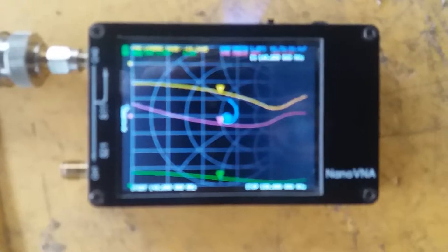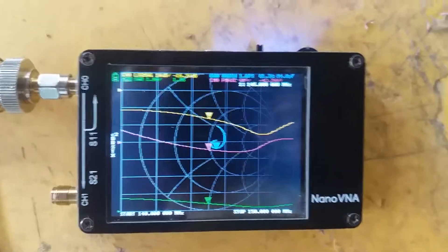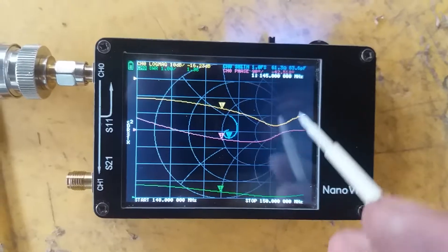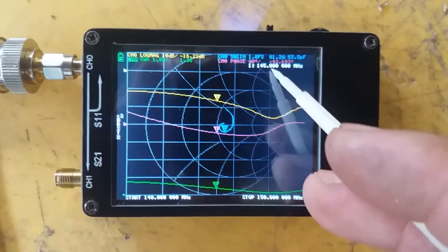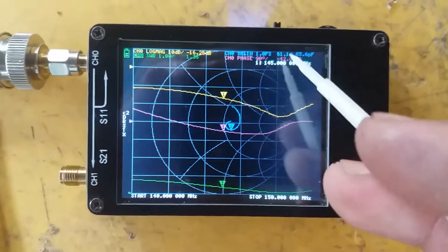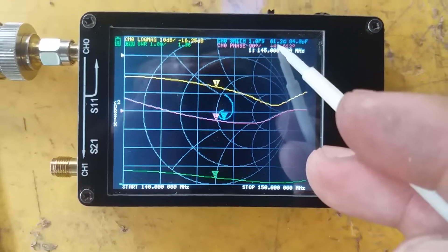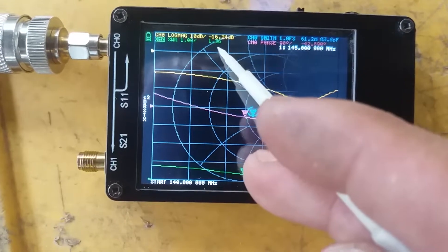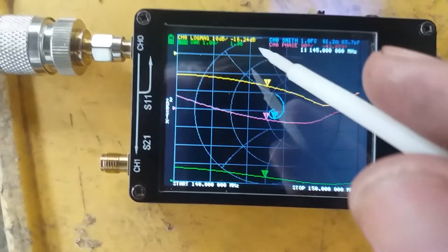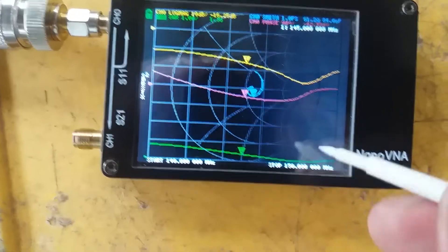Let me focus the camera. As we can see, we have the low band — the lowest frequency is 140 MHz and the higher frequency is 150 MHz. At 145 MHz on the NanoVNA we have an impedance of 61 ohms, 1.36 to 1.4 SWR, and minus 16.24 dB antenna return loss.